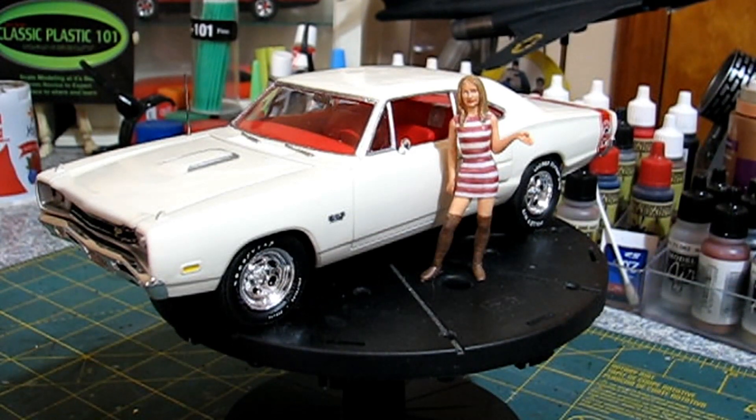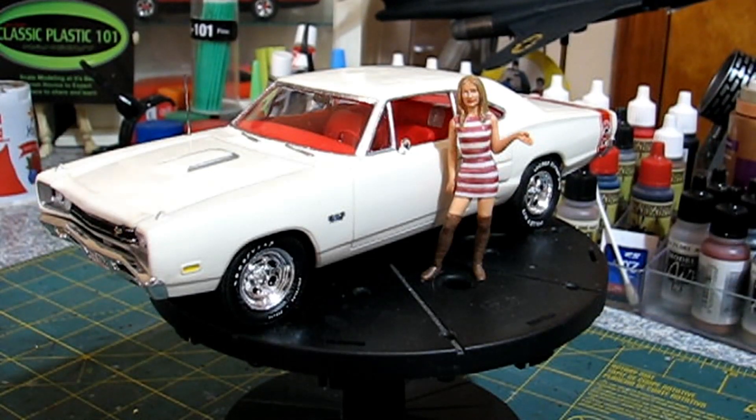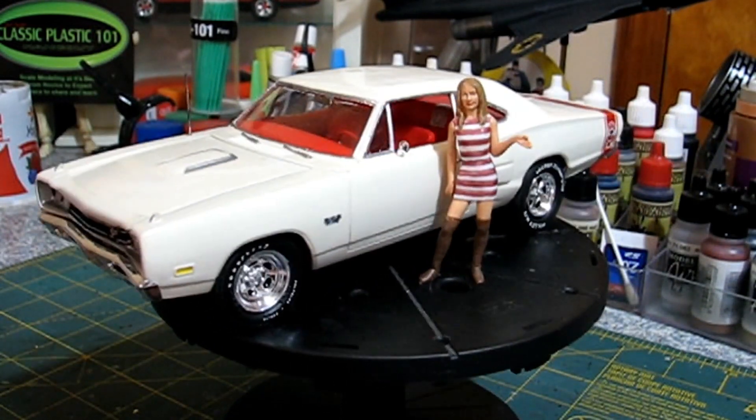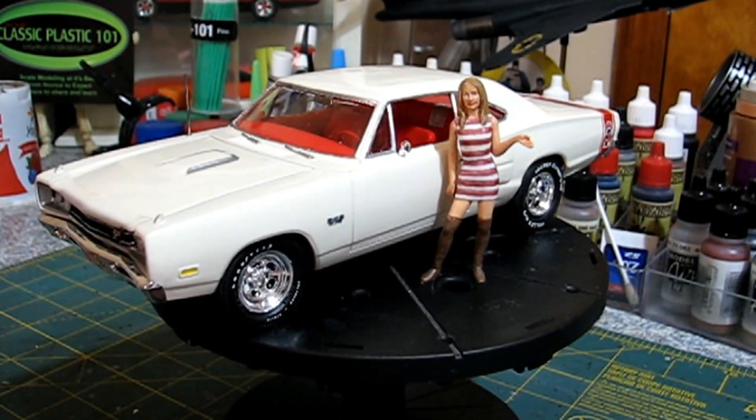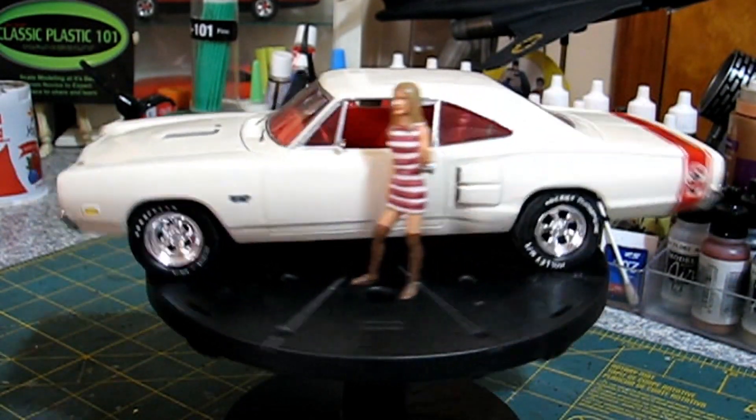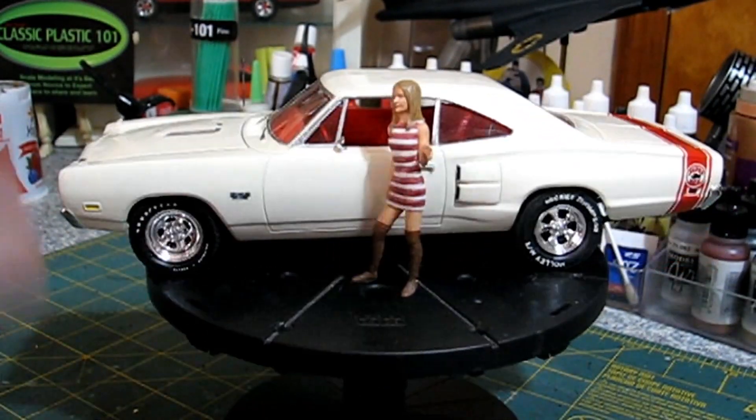So he asked me if I could make a replica of it and I said I could do that. So I used a Monogram Superbee kit, and I ran across — I don't know if it was on eBay or someplace — some guy that was making resin copies of the side scoops and the Power Bulge hood.